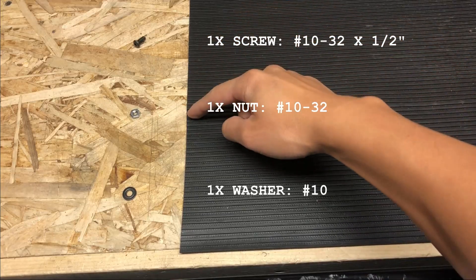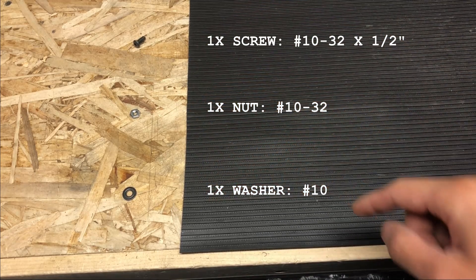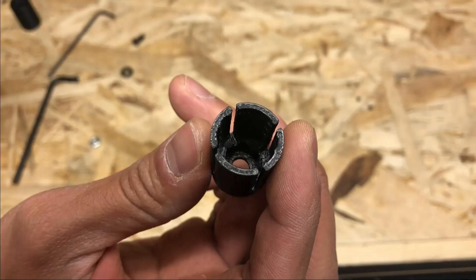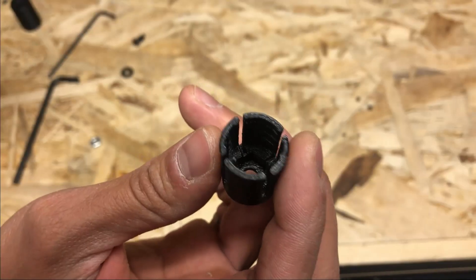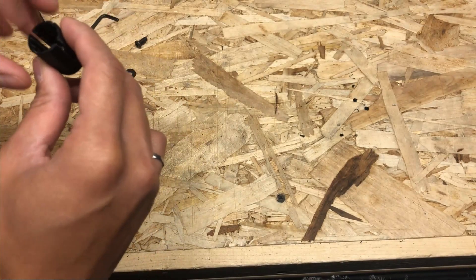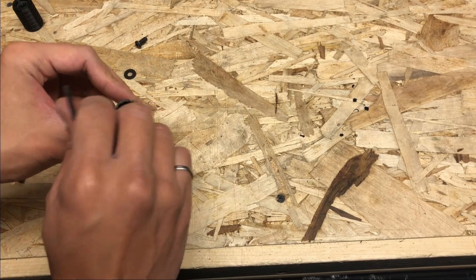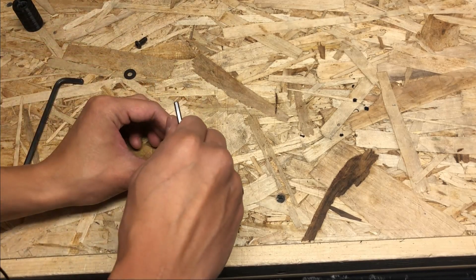Source a screw, a nut, as well as a washer — I will make these available on my website in the link in the description below. There is a hex profile inside the insert. Take your nut, drop it inside, and seat it inside the hex profile. I'm just using allen keys to help line up the nut and pushing it in.